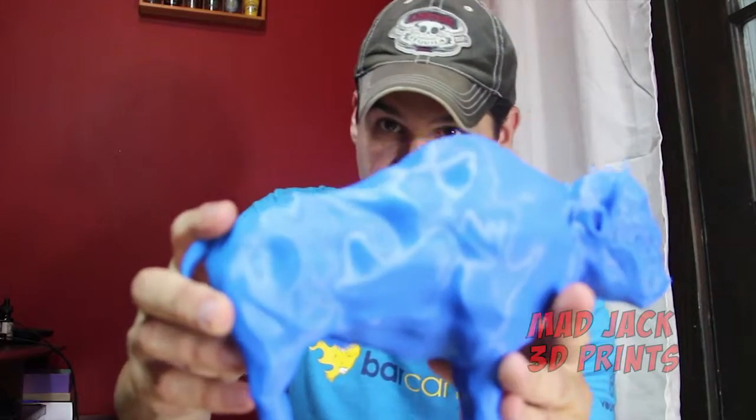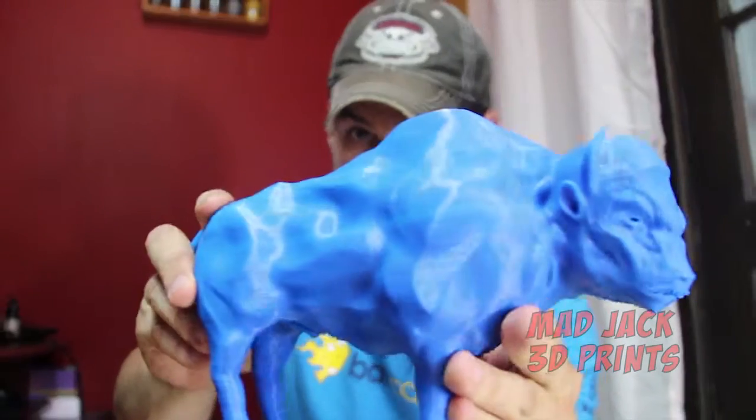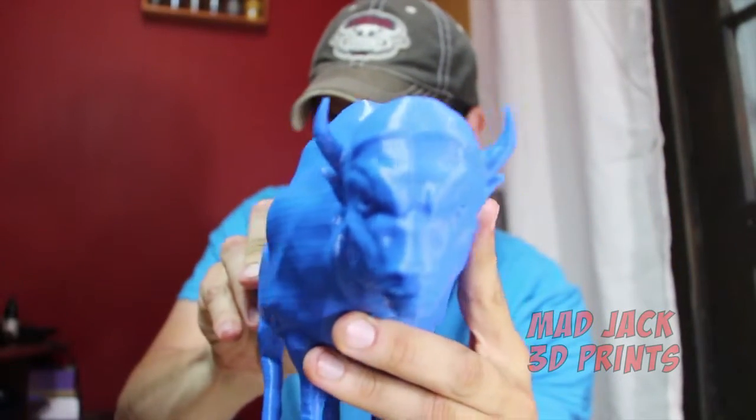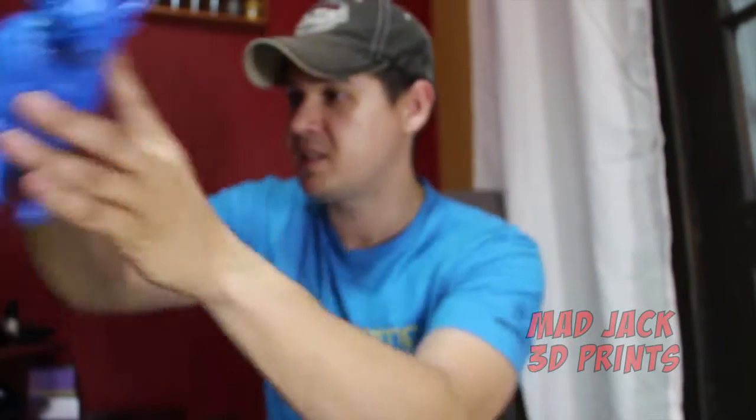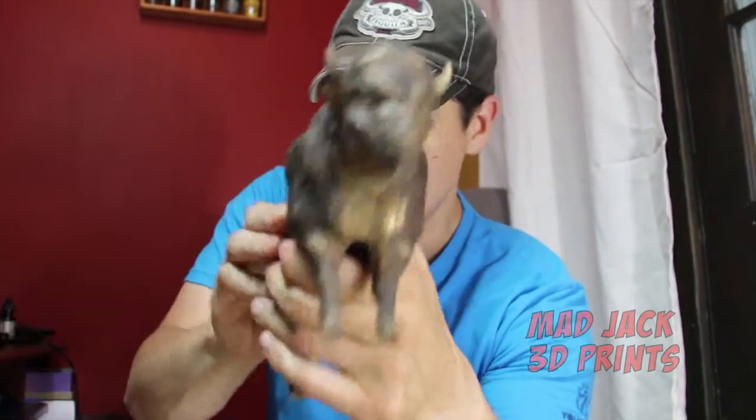So I started off with a design on the computer, 3D printed it right here. I took the 3D print, made a sand cast, and ended up with the bronze buffalo here.